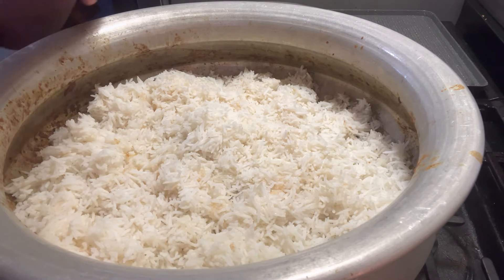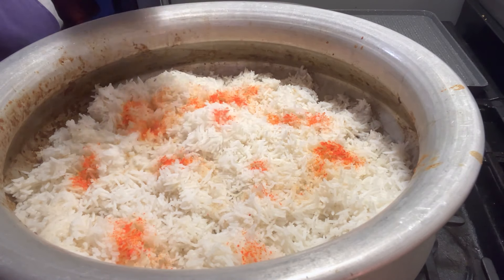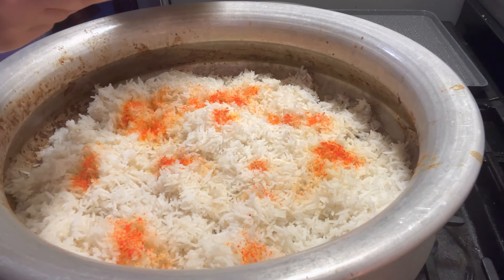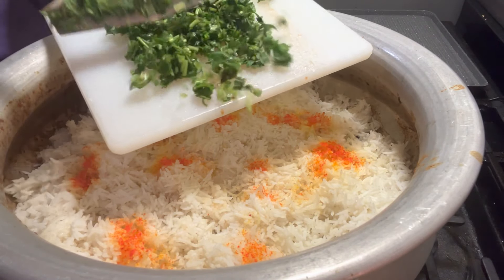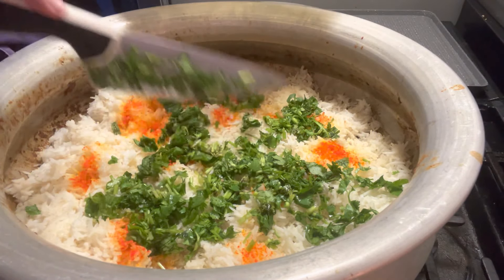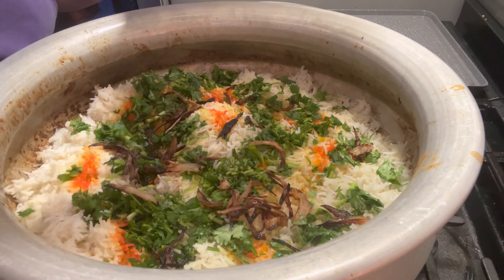We're going to sprinkle some food coloring — you can do orange or yellow, just sprinkle it on top. The kewra water I mentioned: if you're going to use it, all you need is a little capful. Here's the cilantro and mint I saved to garnish — go ahead and garnish, spreading it out gently. Then we're going to put the fried onions on top to garnish.